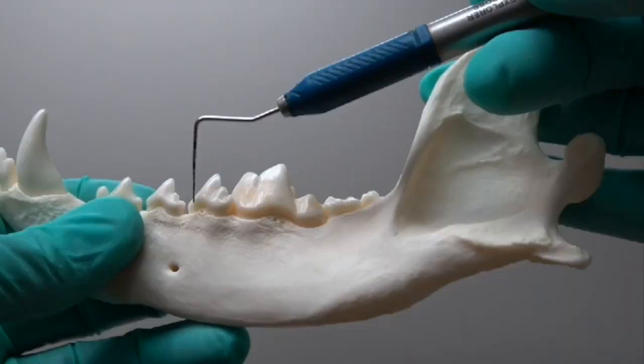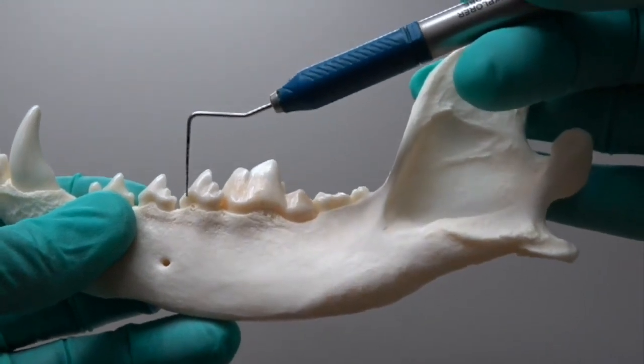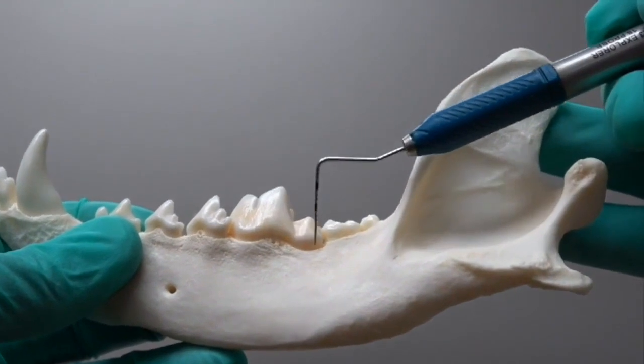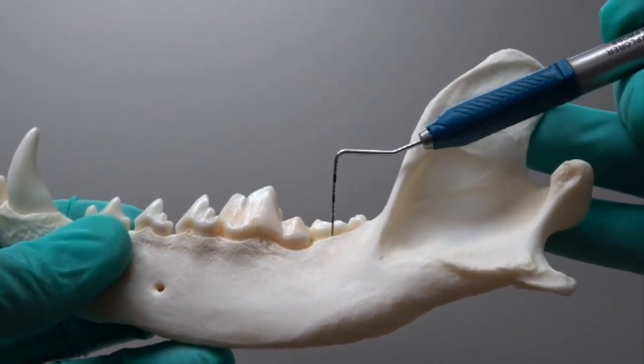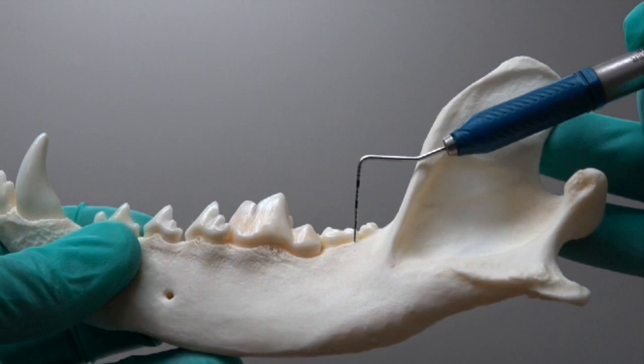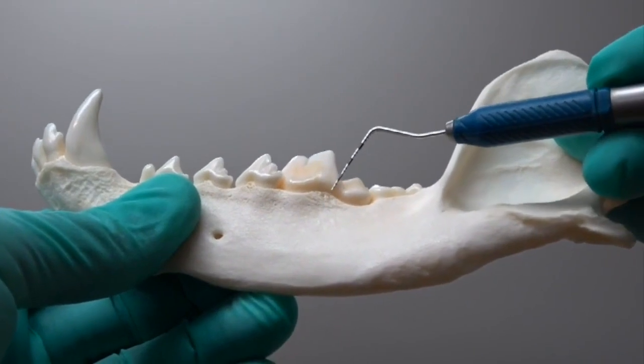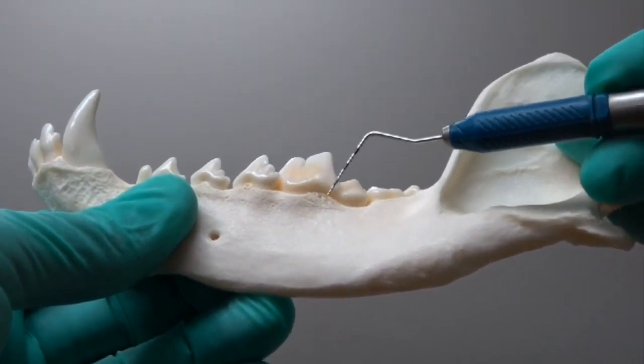For the mandibular first molar, we're going to start at the mesial aspect of the fourth premolar, then little stab incisions back caudally until you reach the distal root of the second molar. For sectioning, the easiest place to go — making sure your identification is right — is just in front of that distal cusp.